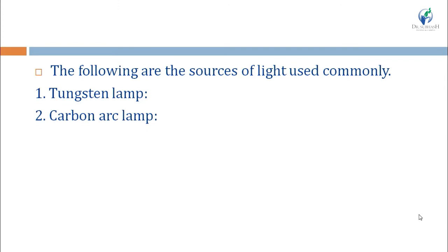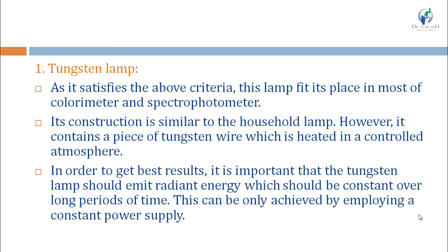The sources commonly used in colorimeters are the tungsten lamp and the carbon arc lamp. The tungsten lamp satisfies the basic requirements and is the most widely used radiation source in colorimeters and spectrophotometers. It is similar to a domestic household lamp, but contains a piece of tungsten wire heated in a controlled atmosphere.